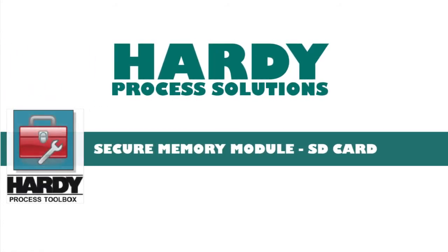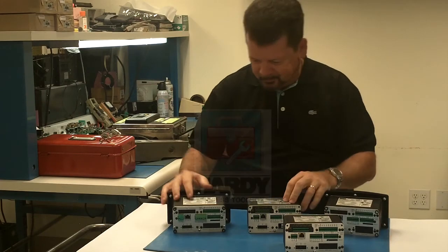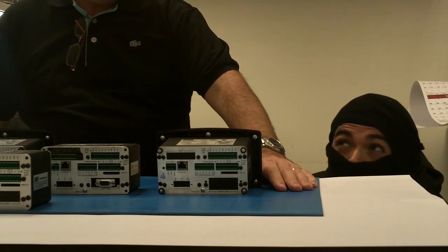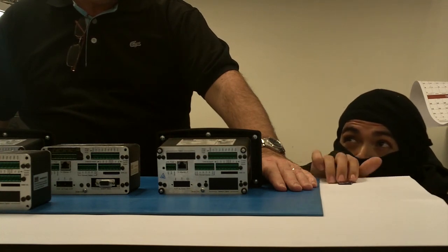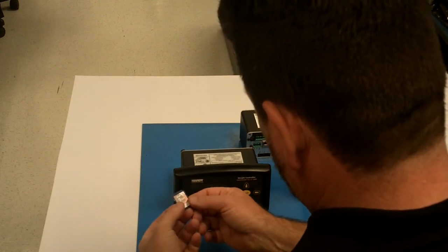This is a Hardy Process Solutions demonstration of the Secure Memory Module, part of the Hardy Toolbox. Have you ever had to set up several similar instruments but don't have time? At Hardy Process Solutions, we have the answer. Our Secure Memory Module SD Card allows you to set up instruments quickly.